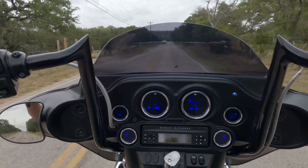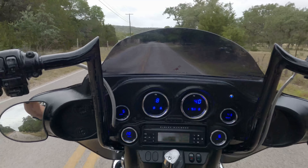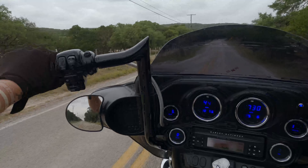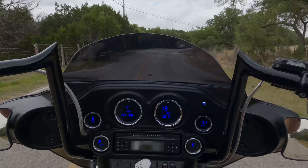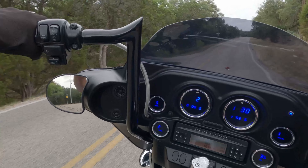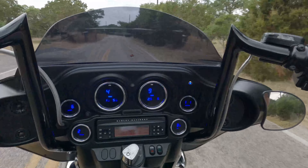They absolutely drop the hammer on these things. A good way to break them in is obviously ride them around town, ride places where you go through all the gears, use the clutch, accelerate and brake. And whenever I'm doing any engine braking, I'm going to blip it pretty hard to make sure I'm not just throttling down with nothing but the valves.